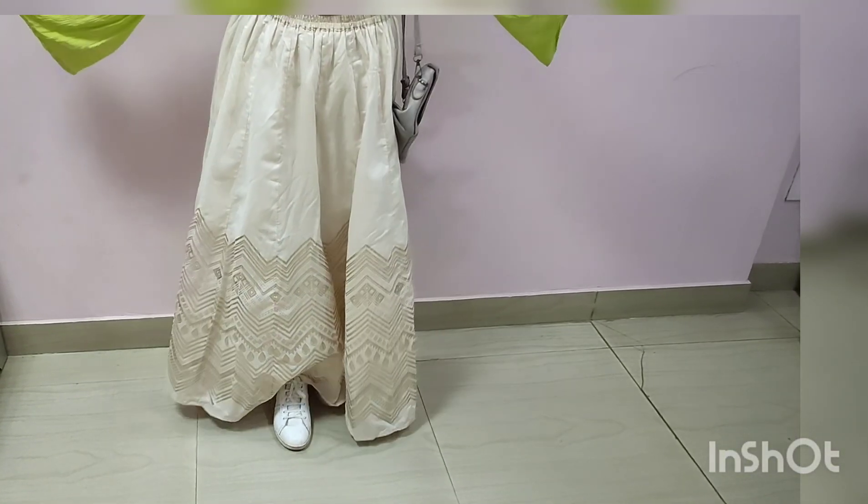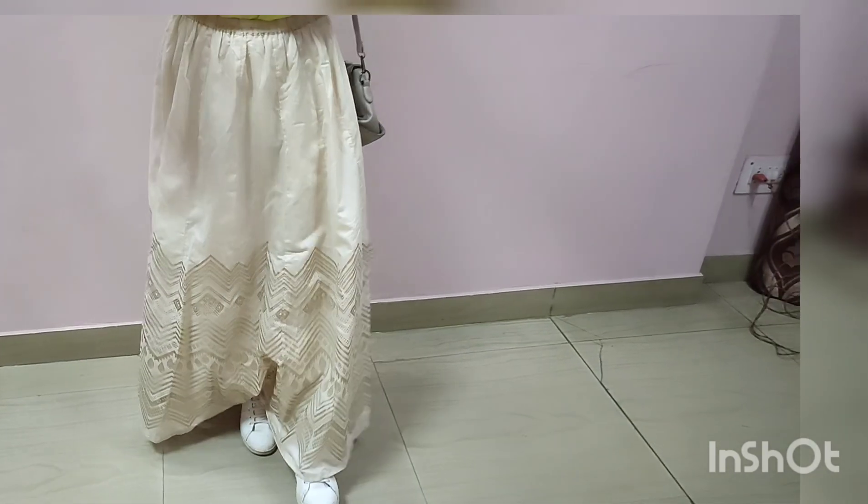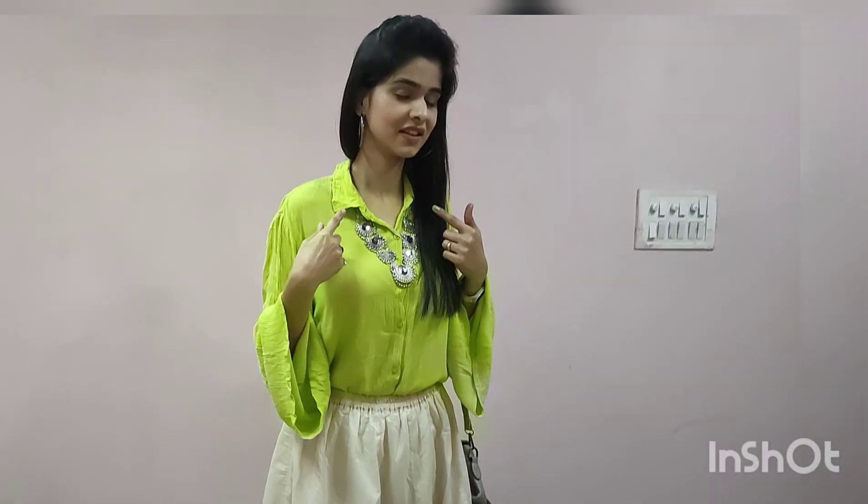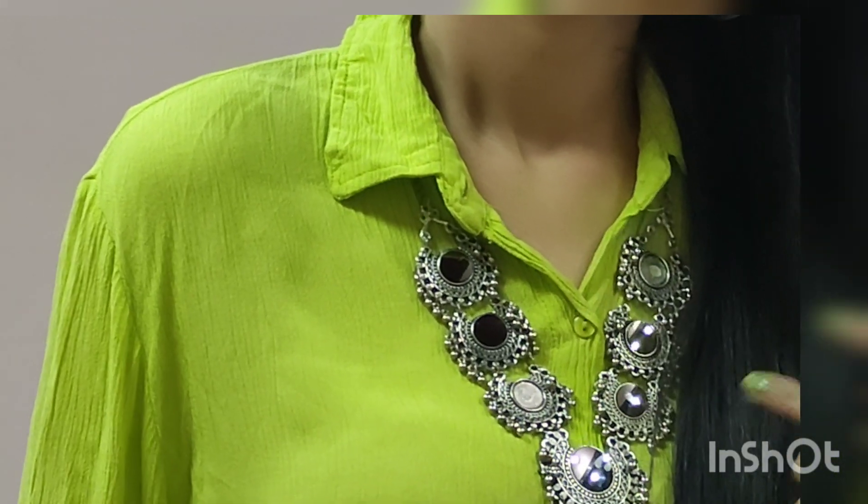This is the first look with oxidized jewelry. I have done light makeup — nude lipstick, just base, blush, and highlighter. No eye makeup. This look is perfect if you are going to a small party or office party.